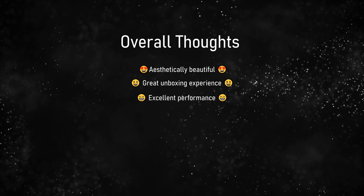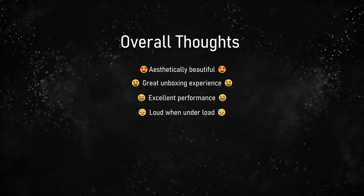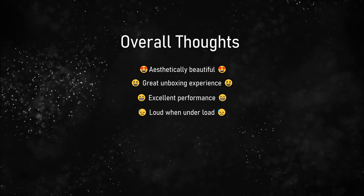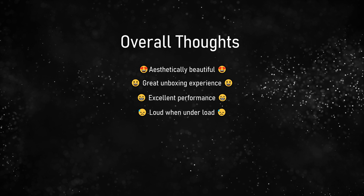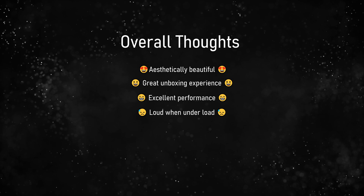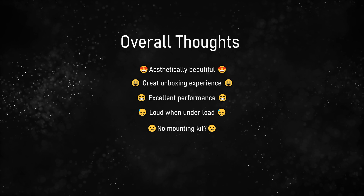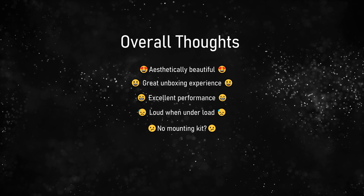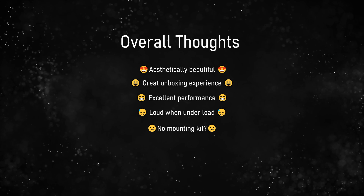Moving on to the bad, or to-be-improved section. This thing can get quite loud, and I can't really blame Geekom for that, because it's just so small it can't thermally dissipate enough heat — even after a heavy load you'll still hear the fans for a good 15 minutes. This AMD Ryzen 9 is an absolutely stellar chip, but it does use a lot more power than something like the Mac mini, which makes no noise at all. And my last gripe — it's not really a gripe — is that you can't mount this anywhere. It doesn't come with any VESA mounting solutions. So if you want to put it behind a screen, you can't. I imagine that's a conscious decision because they've made it so nice to look at that you'd want to display it rather than hide it, but it would have been nice to have the option.